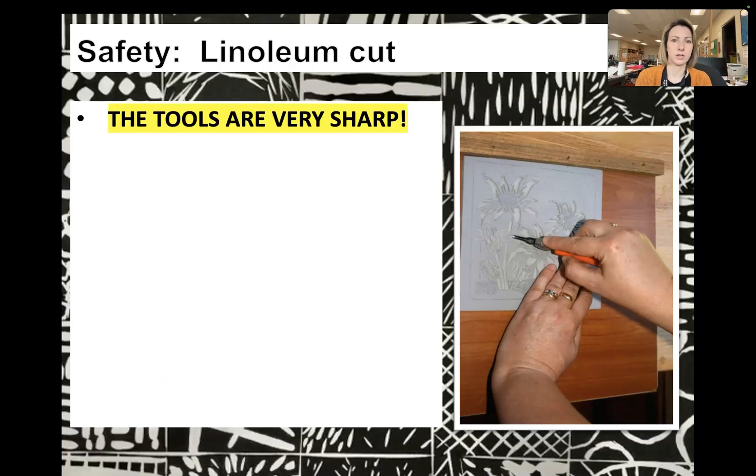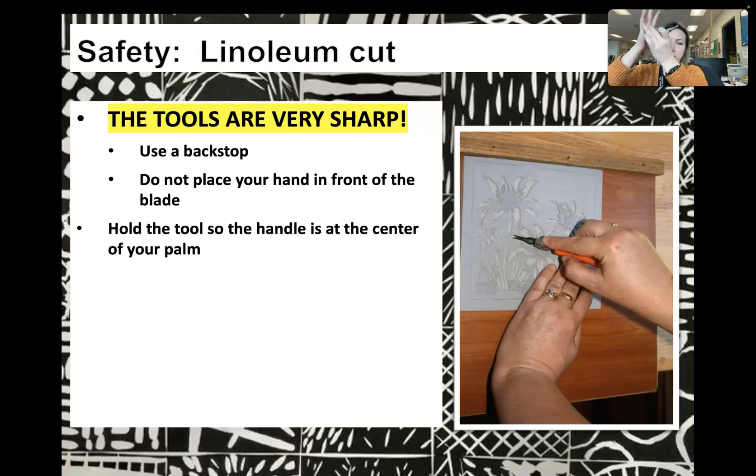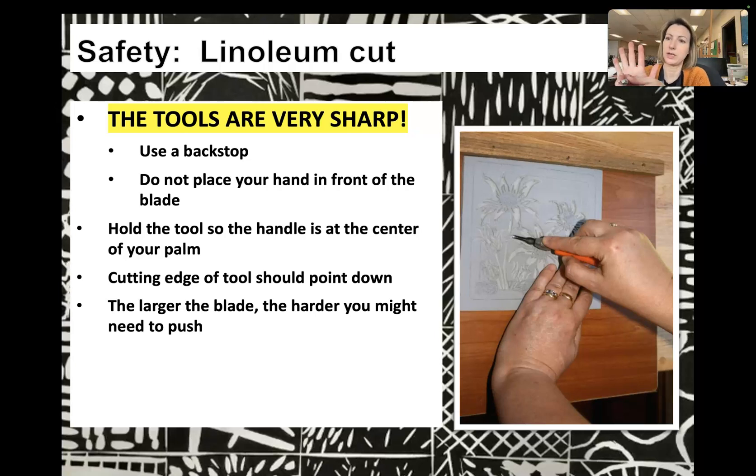Some safety when cutting: the tools are very, very sharp and could cut your finger. Please be careful. You want to use a backstop — you can see that wooden piece on the table in the picture — so that you're not cutting out into anything or into your hand. You're not going to place your hand in front of the blade. Hold the tool so the handle is at the center of your palm so you can apply pressure and cut into the linoleum. The cutting edge of the tool should be pointed down. The larger the blade, the harder you might need to push because you're carving out more linoleum.